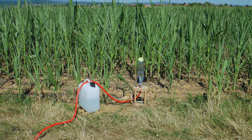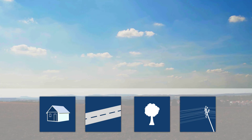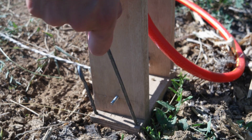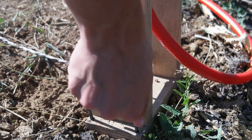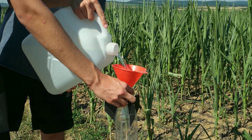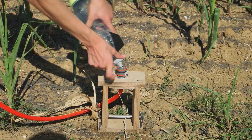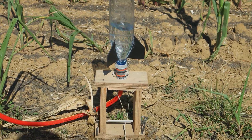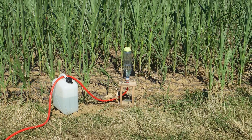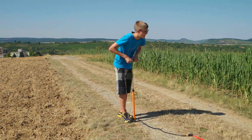Now your rocket is ready to launch. Choose a launch site which is far away from houses, streets, trees and power lines. Secure your launcher to the ground and attach your air pump to the hose system. Fill the rocket one third full of water and put the rocket onto your launch pad. You can raise a part of the hose above the water line in the rocket to stop water flowing back into the pump.